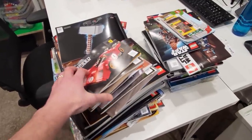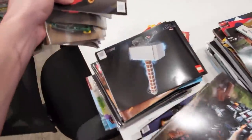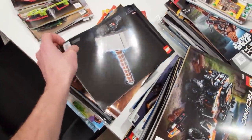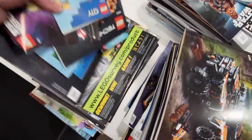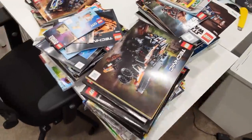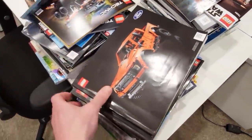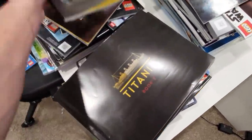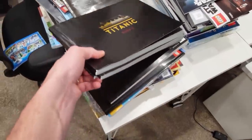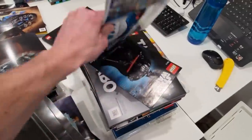In addition to all those, we've also got all these ones here that we need to sort into the system and into the filing cabinet. The Speed Champions, Thor's Hammer, some Technic stuff, some BrickHeads, all sorts of cool ones in here. What are these thick ones? Ford Raptor, Batmobile, the Titanic. All sorts of cool stuff — we'll have to sort these.